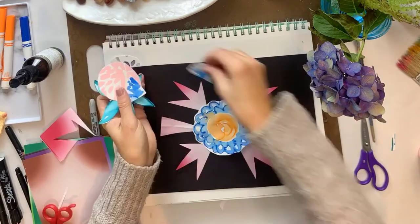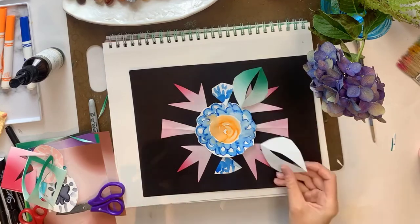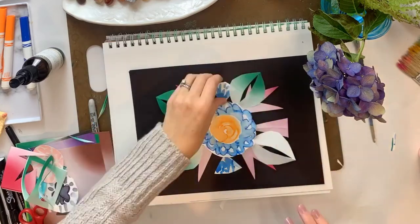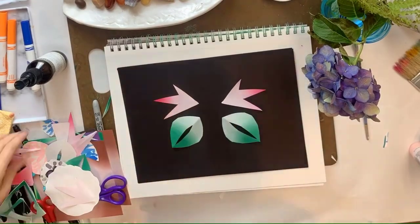I started out with my radial composition, moving all the paper into a composition that I liked, then I took a photo of that, and I used that as my final. I brushed the paper pieces off — not even glued — and I started right over.